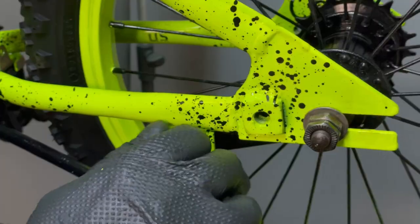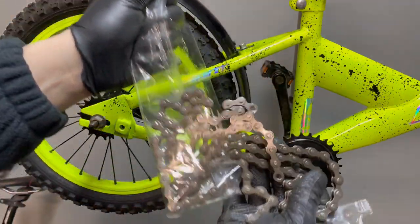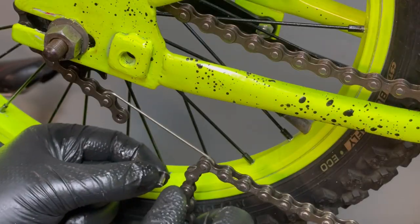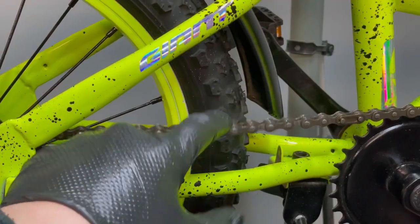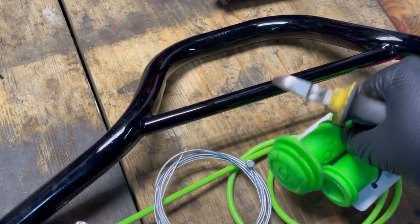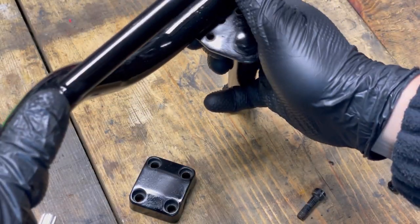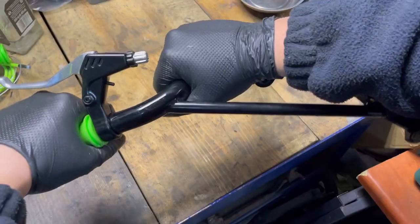I put the wheel inside the frame and install a new chain — it was a really small cost for a big improvement in drivetrain performance. Now it's time for the handlebar. I assemble everything together: new green fluid grips and cables for the front brake. I mount everything with new cable lines, handlebar with stem, brake clamp, and bell.